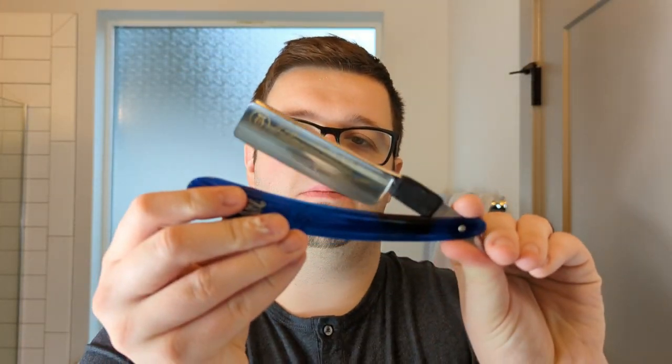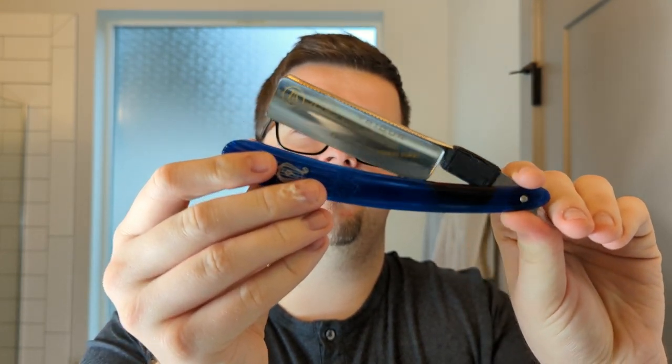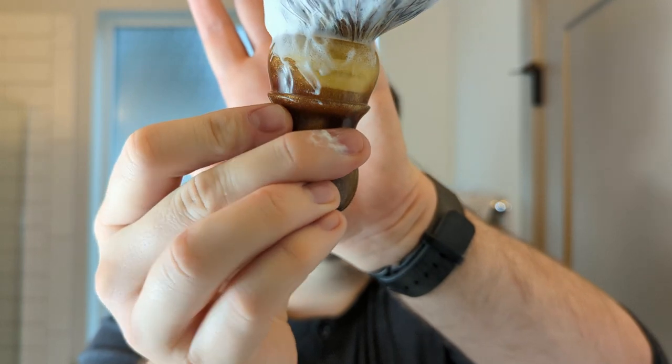My razor of choice today is my Philharmonica 1516, the treater — we're going to be shaving with that. And the brush I'm going to be lathering this incredible soap with is my Declaration B6 in the Autumn Glory handle.